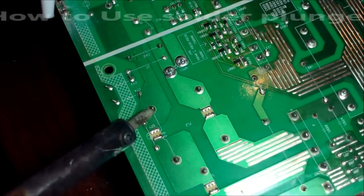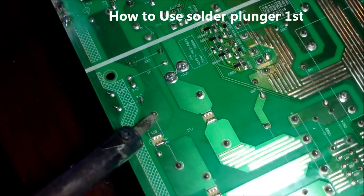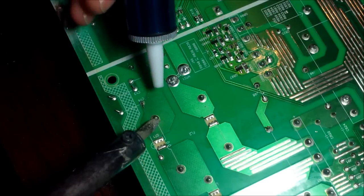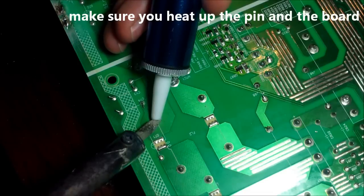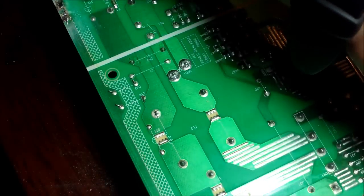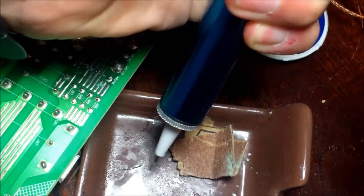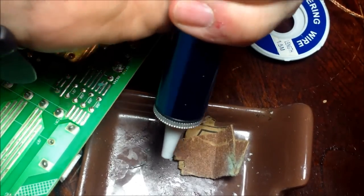What you want to do is heat it up. You want to heat up the pin with the board right there until it liquefies. Not too long because you'll destroy the board. Then go ahead and angle it, hit the button, and it unsolders it right there.